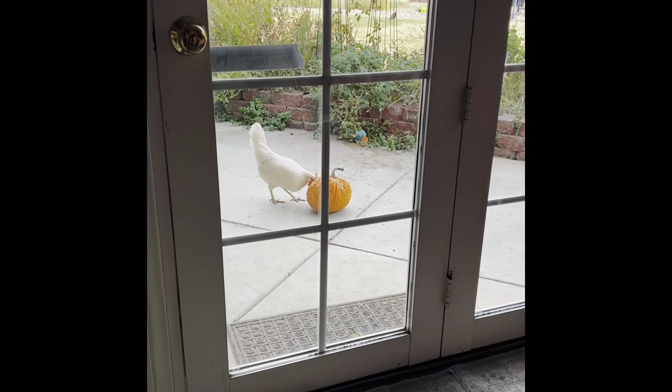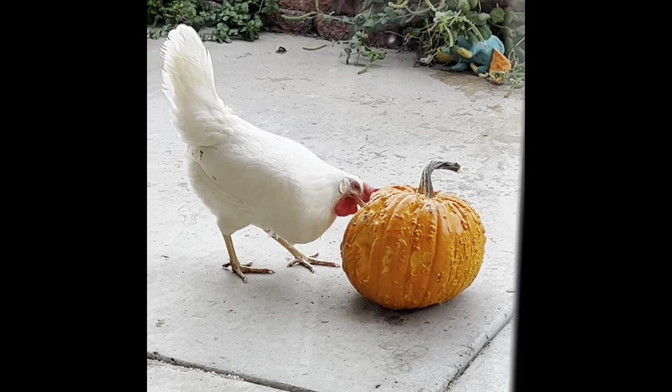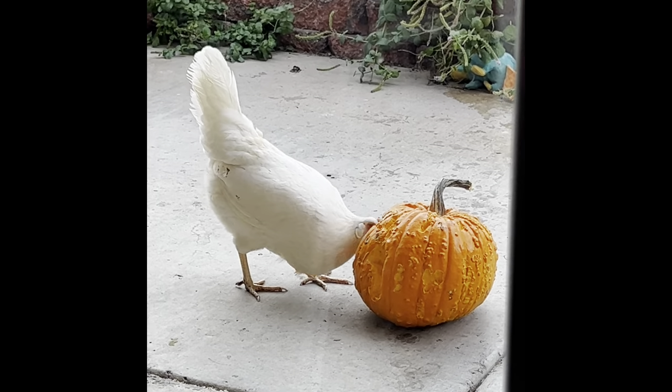The chickens have been enjoying the pumpkins that the boys picked out for Halloween, and they just seem to be eating them all — they just love them.